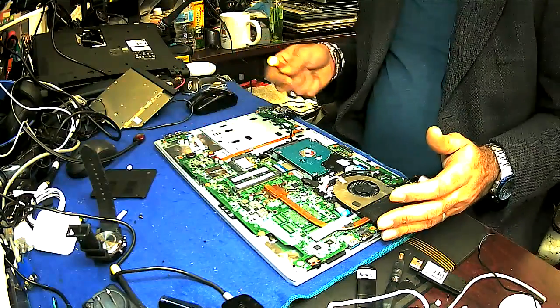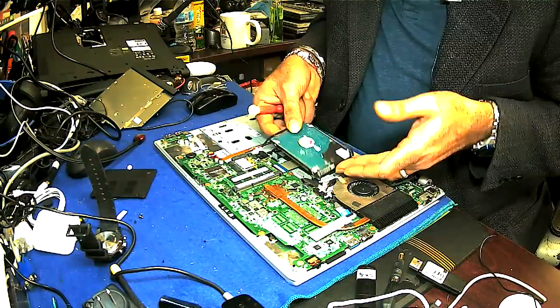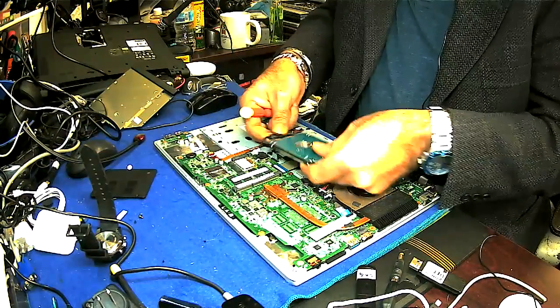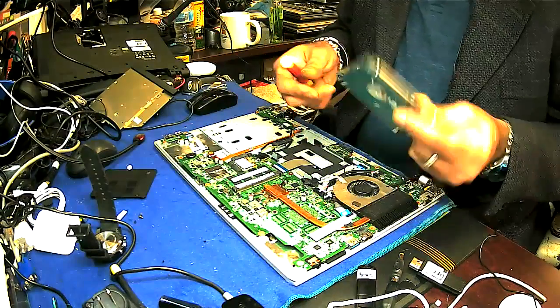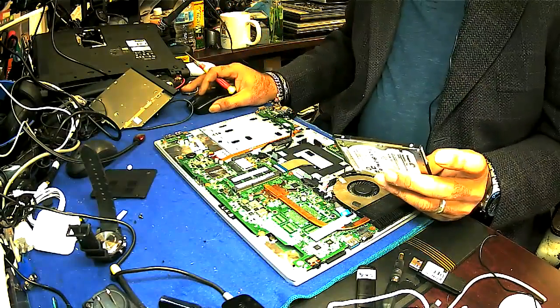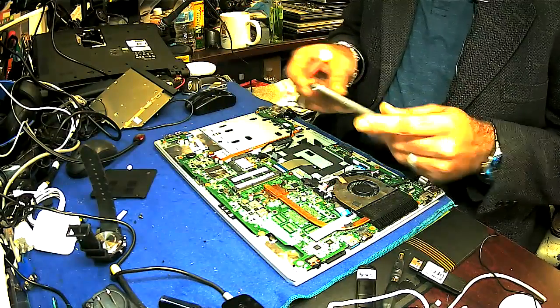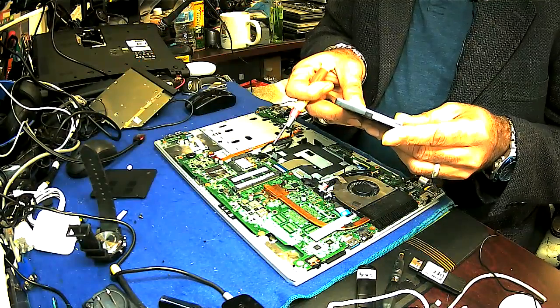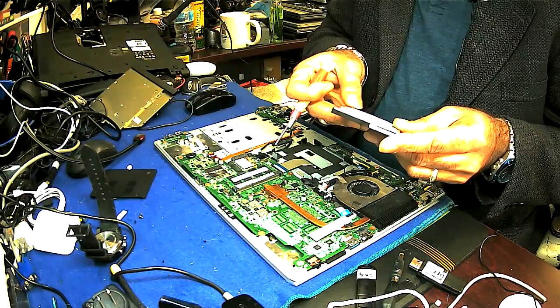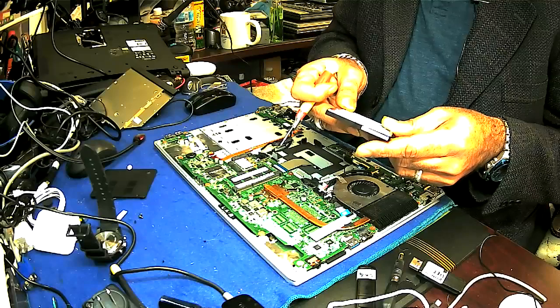Here's the hard drive. To remove the hard drive, you just pull it like this. Here you go. Use a new hard drive and then everything will be okay.